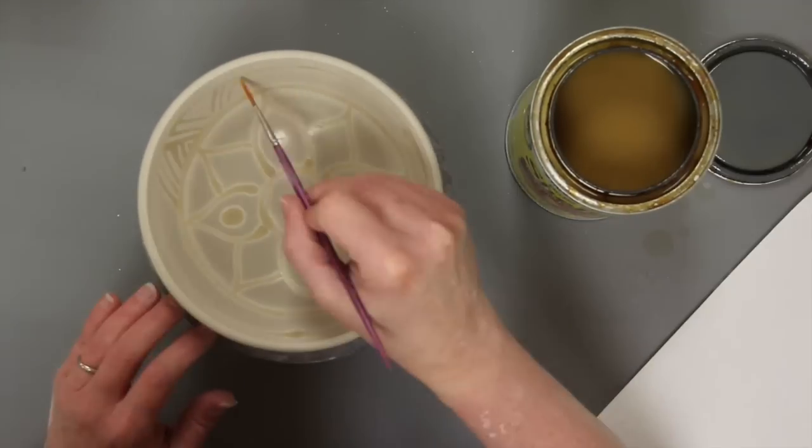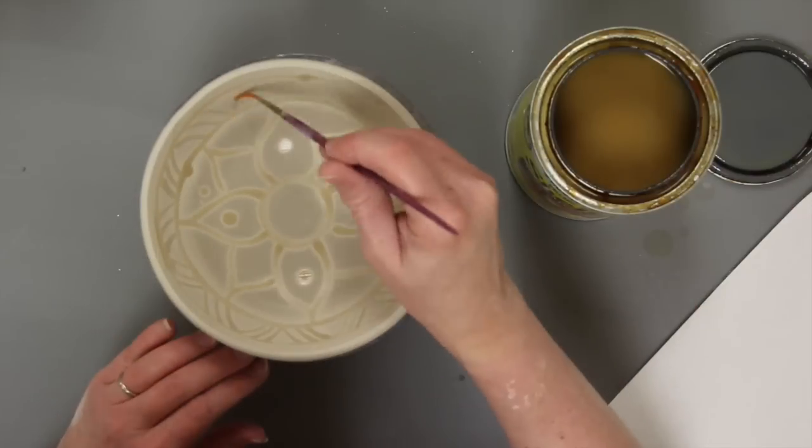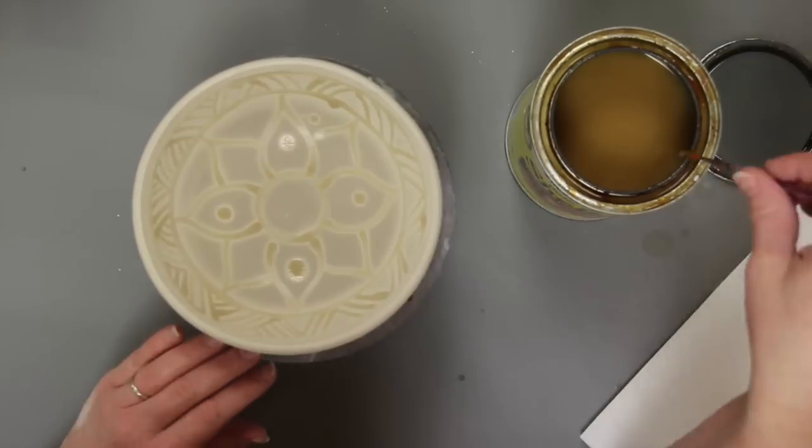Keep in mind that wherever the resist material is painted will be the high area once this is finished. In this case, I used shellac that we purchased from the local hardware store.